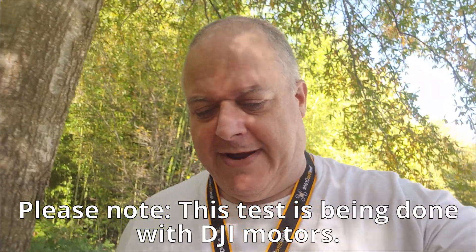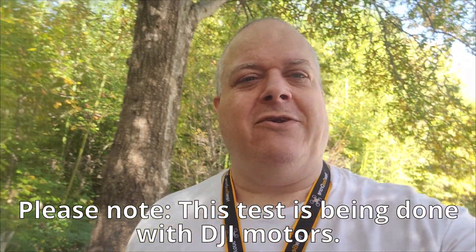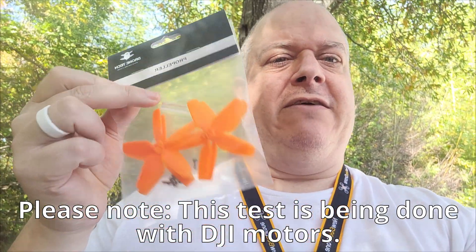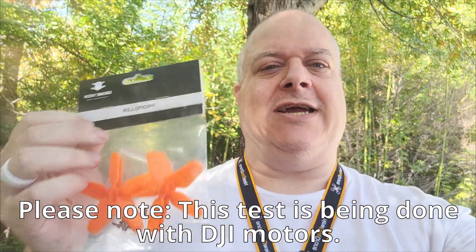Hey, what's up YouTube? Randy coming back at you FPP Trends, and today I'm going to do a test with some new props that I just got. I'm going to put them on the Avada and see exactly how good they are. I got them from a company called Drone Tech and I'll leave a link in the description below where you can get your props. They have orange and the smokey gray ones like DJI has. These are supposed to be quieter and supposed to have more torque and power.